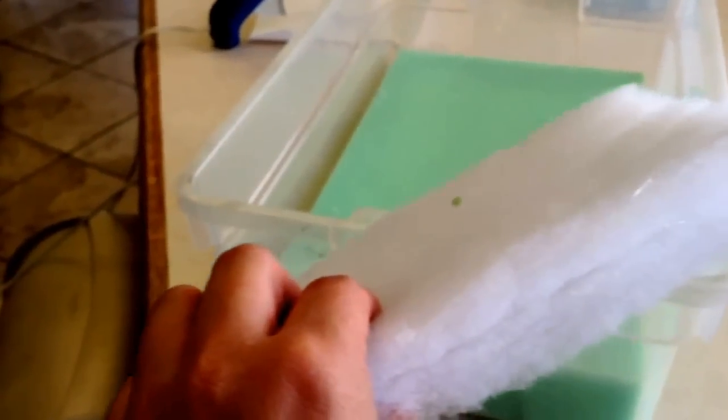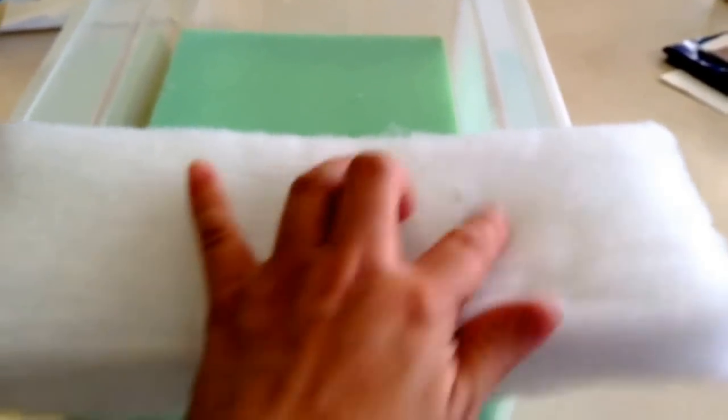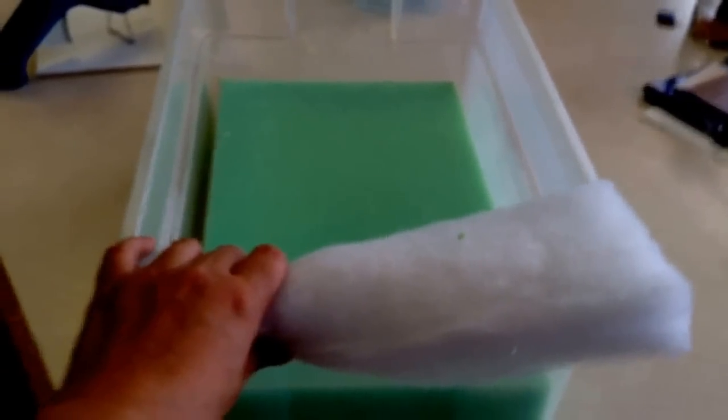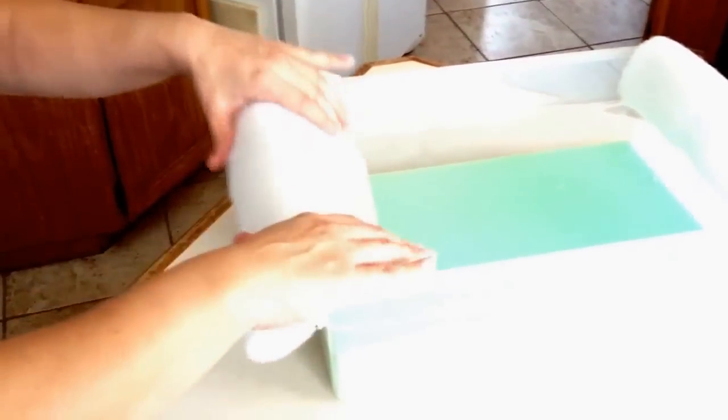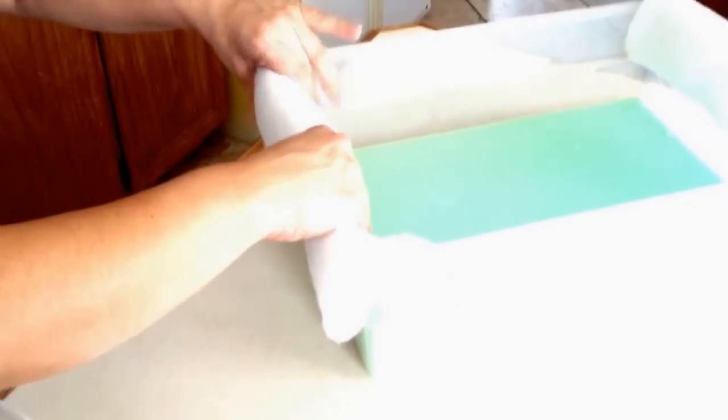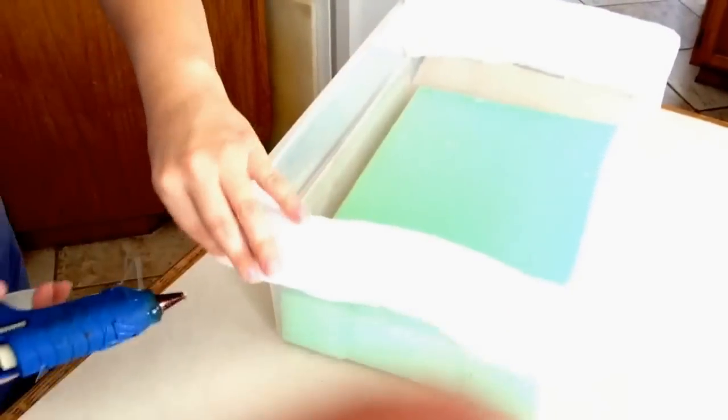Next I'm going to take some batting that I had already, and I went ahead and doubled mine over and then hot glued it so that it will be a little thicker. I'm going to hot glue it onto the top rim of my tub. So now I'm applying hot glue all over the back of my batting, especially on the edge and the middle. It is hot so be careful - just go ahead and stick it down to the rim of the plastic. Add a little more glue where you see needed.